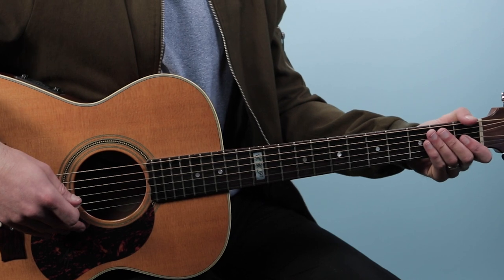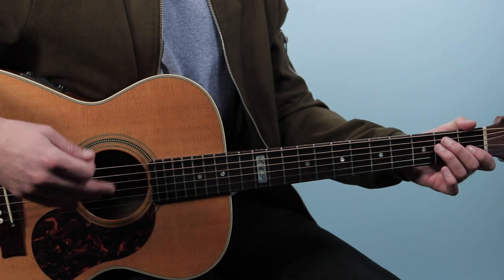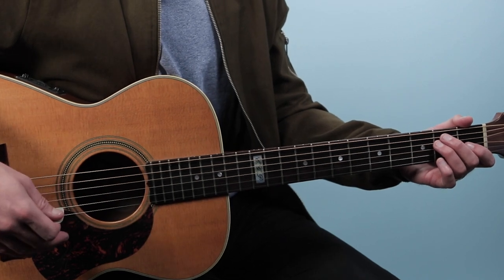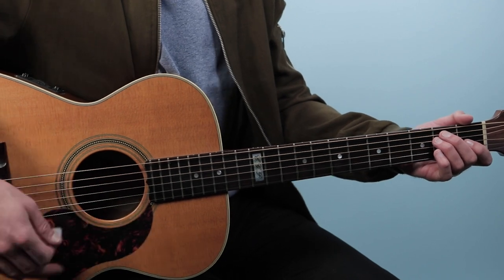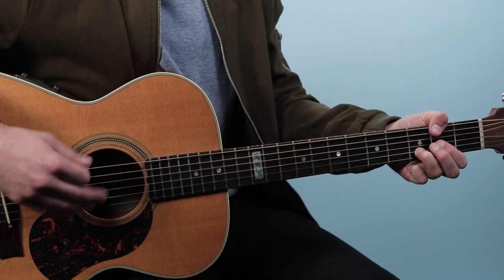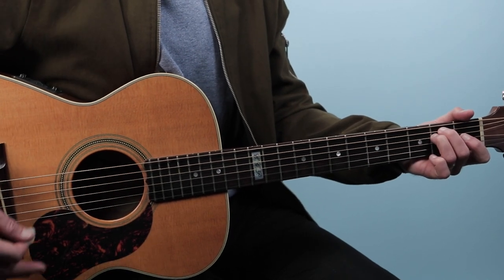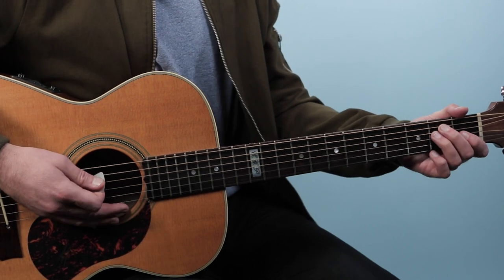Let's break down how to play Nights in White Satin as recorded by the Moody Blues on guitar. I'm gonna show you the main acoustic guitar part in a 6/8 time signature. We'll start off with the intro — it's four bars long and just uses two chords. Then we start the verse right there where the lyrics come in: 'Nights in white satin.'